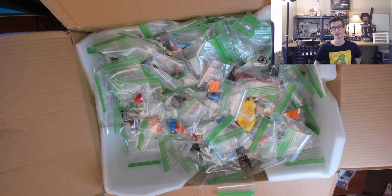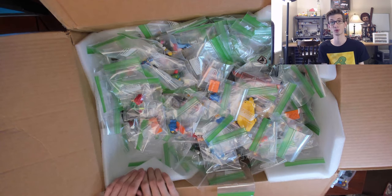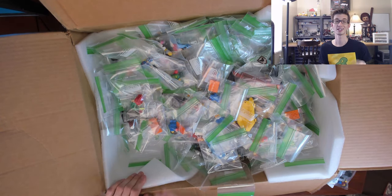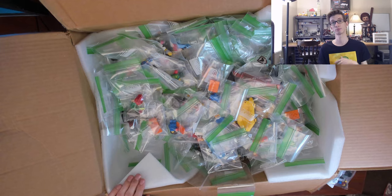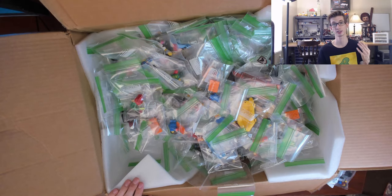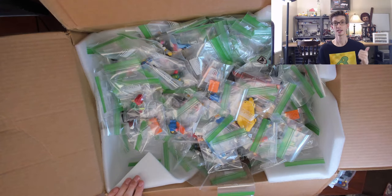Thank you guys for joining me — this was an insane haul. I really appreciate you all. I do plan on doing more YouTube content as we move forward; I just need to get more comfortable making it and get better at the time it takes to edit. Don't forget to subscribe if you haven't already, give the video a thumbs up, and thanks guys — have an excellent day!